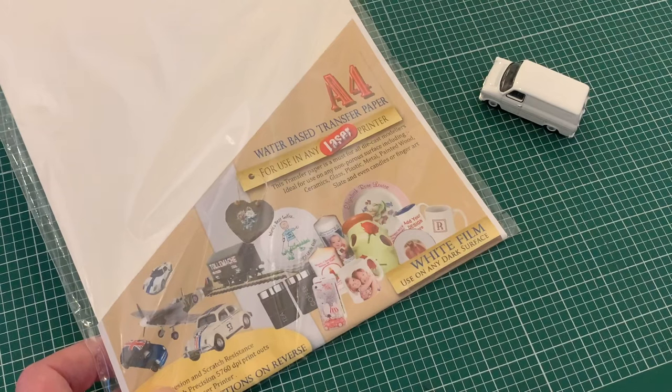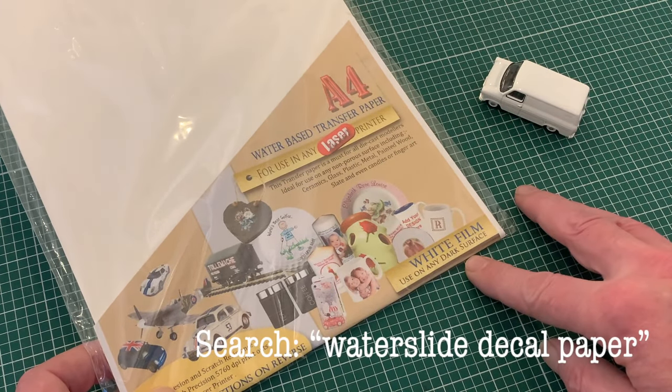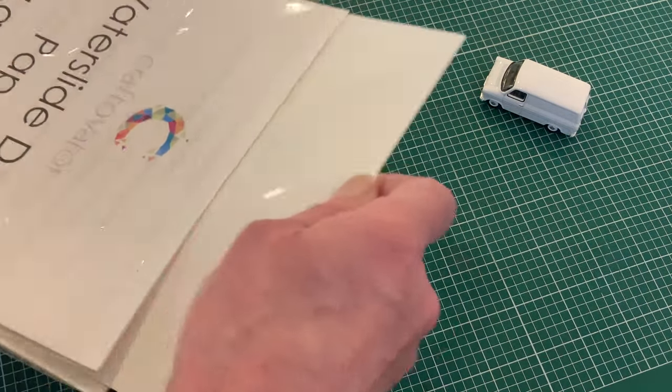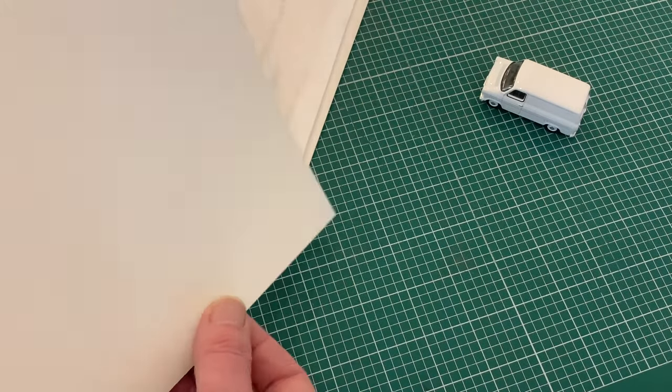I'm going to start by looking at laser printed decals, and you must make sure that you get the right sort of paper. You can choose between white or clear depending on your application. Either would be fine in this case but I've gone for the clear, and in each case the shiny side is the decal side.